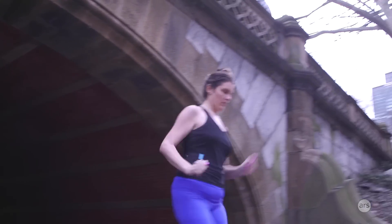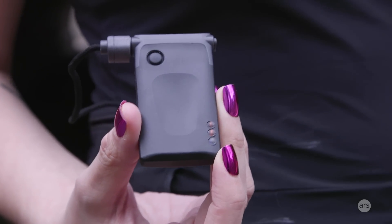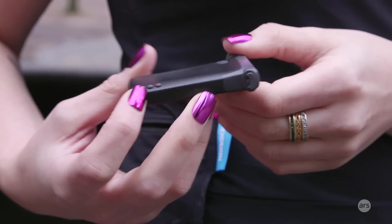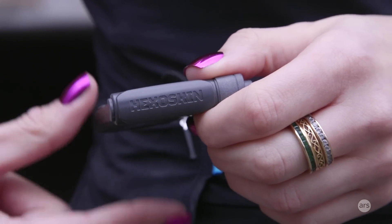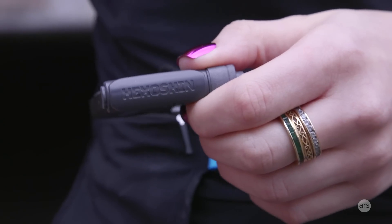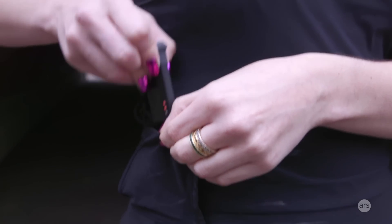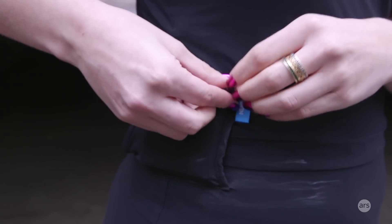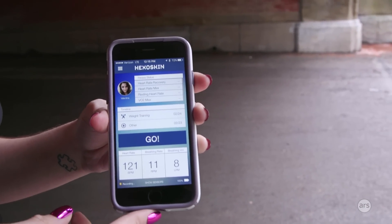Having something like this on you all the time when you're working out may not seem ideal, and it's not. The dream would be shirts that track you without a pack being necessary. But the good thing is it's way lighter and smaller than I thought it was going to be. I've worn this for about a week straight doing at least an hour workout each day, and I really didn't feel it after the first day.